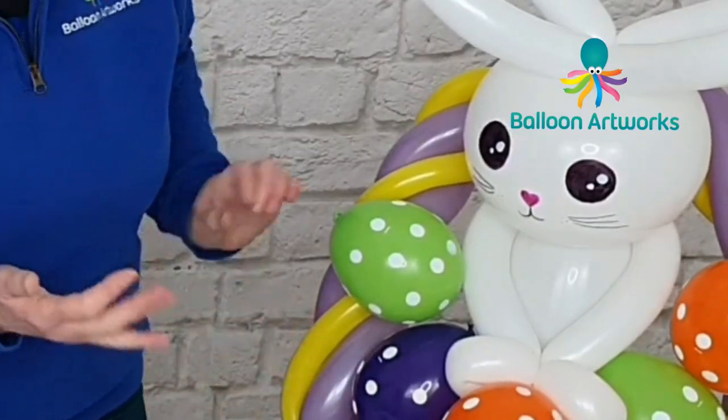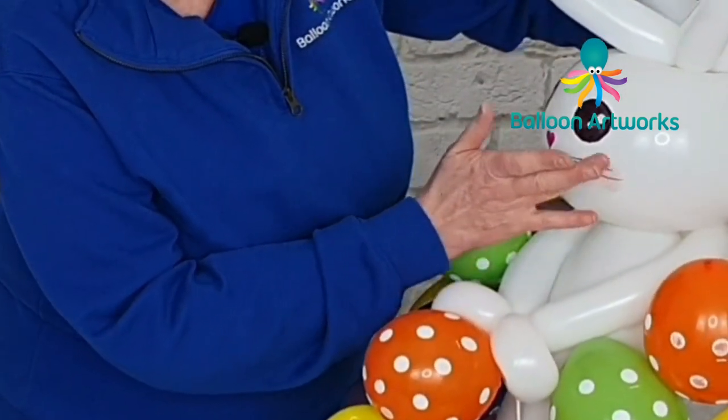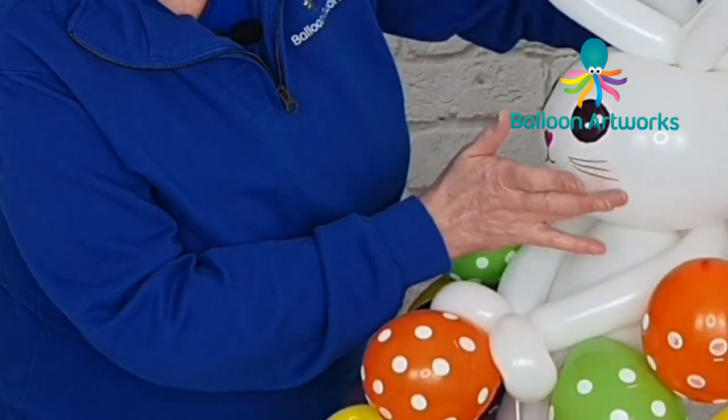I just pick one of the colours and apply a little circle of blush to finish off the Easter egg decoration.